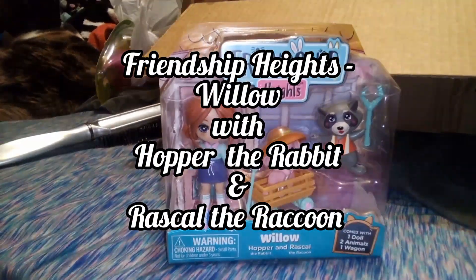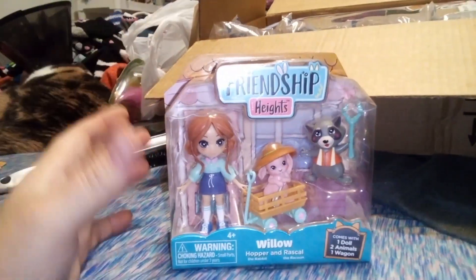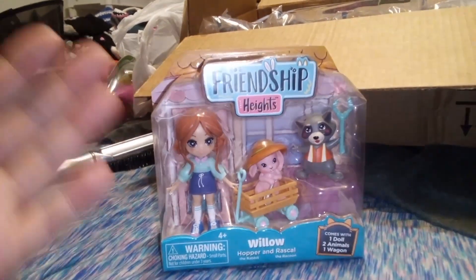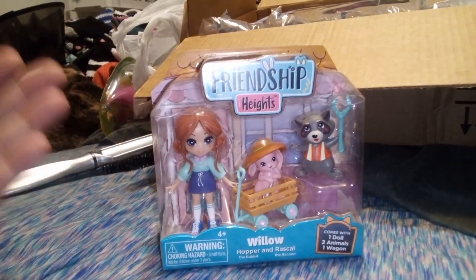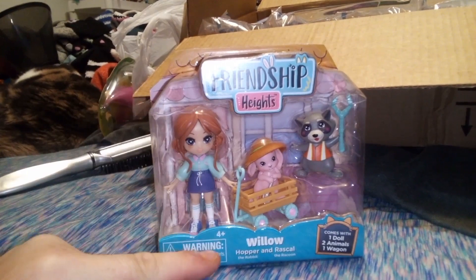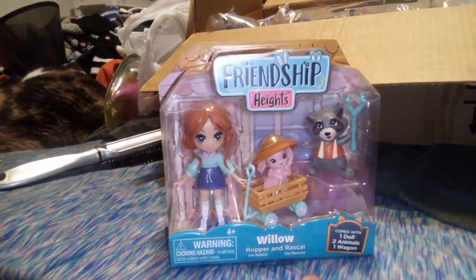Hey guys, it's Carrie. Welcome back to the channel. Today we're going to be opening up another piece to the Friendship Heights collection. I don't know how big this collection is, where it's going, or where it's coming from, or even where to find that out. But anyhow, this is Willow, and she comes with Hopper the Rabbit and Rascal the Raccoon.